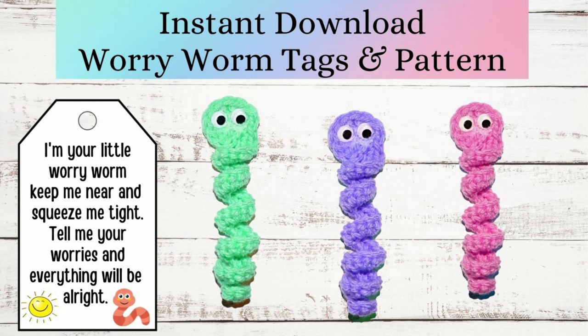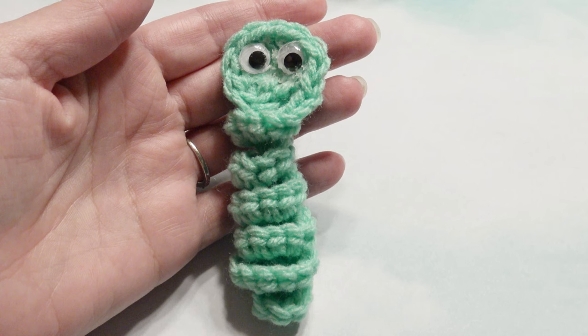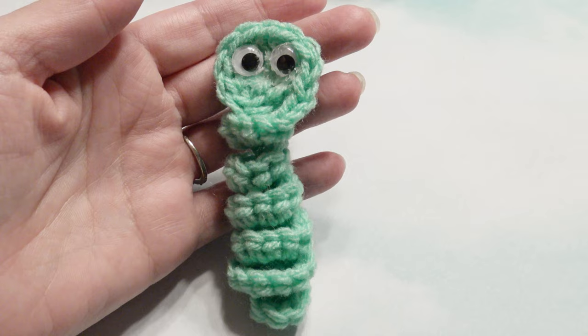Hi, this is Amy from Crochet Jewel channel, and I'm going to show you how to make these cute crochet worry worms. I have a cute little tag you can find on my Etsy store — the link is down below — and you can add it to your worry worm. These are great for gifts, teacher gifts, great for kids. I used an H hook; the pattern is down below. It's an easy, simple pattern, great for beginners. I use medium worsted yarn as well as a hot glue gun with those googly eyes.